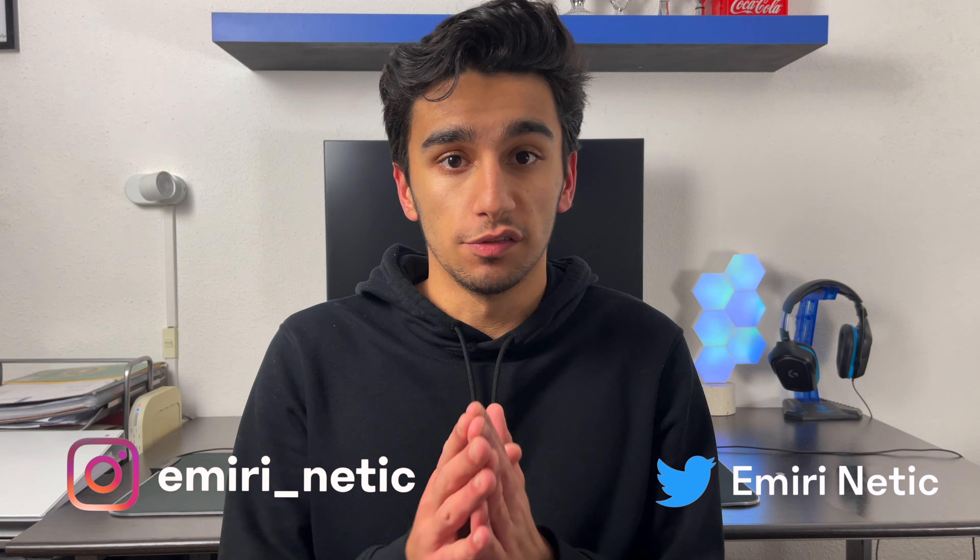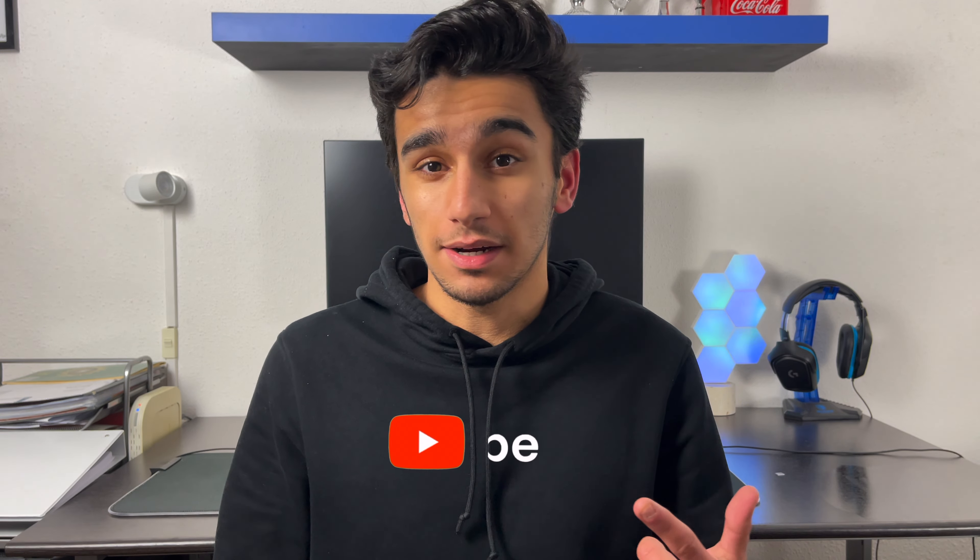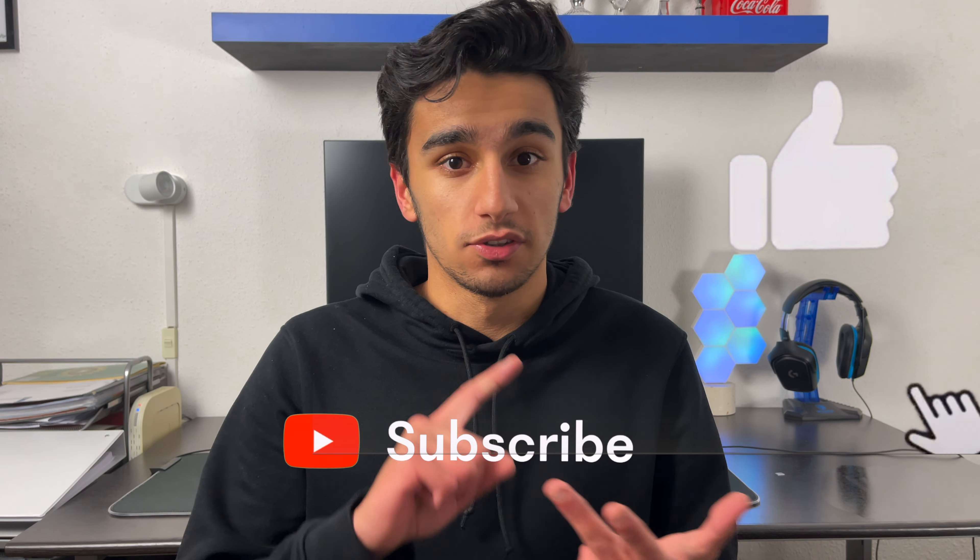And yeah, that was it for this video guys. I hope you enjoyed it. Let me know in the comments what you think of the SwitchBot curtain and the other accessories too. Don't forget to subscribe to my channel, like this video, turn on post notifications, and share with your friends. I will see you in the next video. Bye bye.